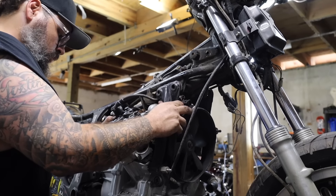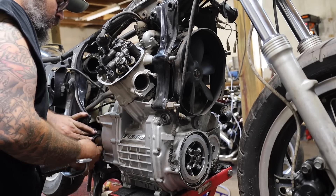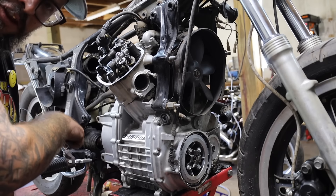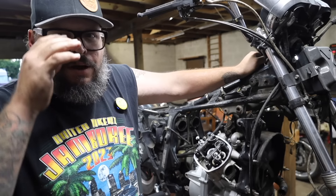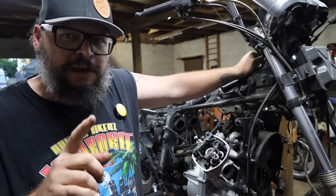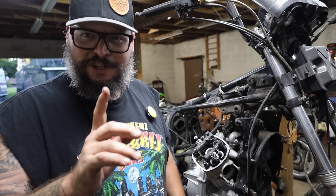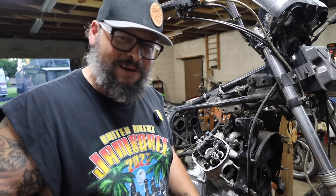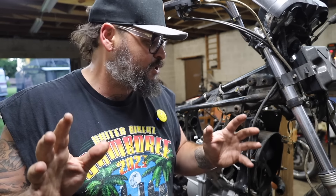Theoretically, there's now just a few bolts holding this engine in and the drive shaft. Let's go ahead and do the final drop. Come on out of there. It's out, baby. There is a retaining nut, if anybody's paying attention, on the output shaft — no wonder it's pulling out. This motor is officially out. When we say out, I mean it's out enough for me to do what I need to do.